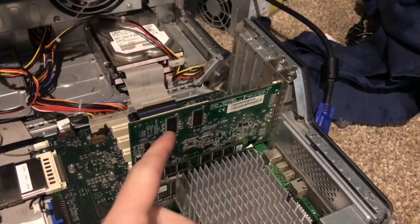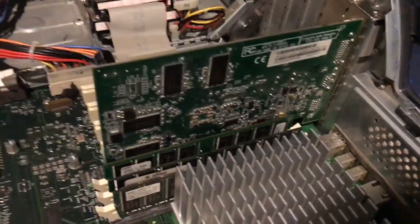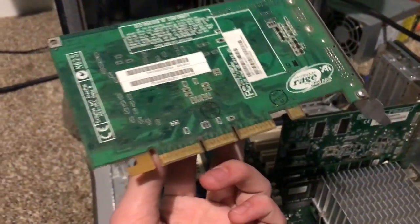That was strange — I just plugged in the 256 megabyte video card and it turned on and gave a nice loud beep out of the front speaker. Something tells me it does not like this video card. It's an ATI card of some sort, so I guess the only thing that's going to work is just this stock ATI Rage card.